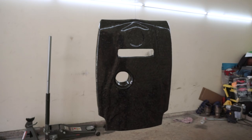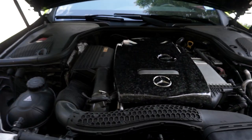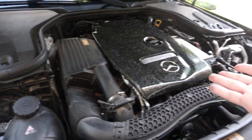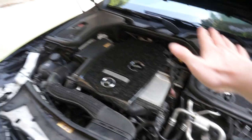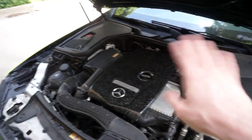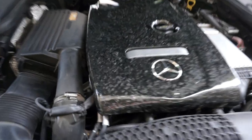It looks great - let's test fit it on the car. Oh my god, that looks amazing! I think I've outdone myself. It's not 100% done - I still need to epoxy the emblem on, and tomorrow I'll probably be cutting and buffing the engine cover to get it as glossy as possible. But I'm really happy with the results. I really want to do those other pieces in the engine bay too - and I think I need an intake. Thanks so much for watching!